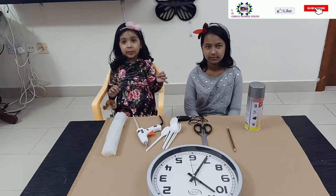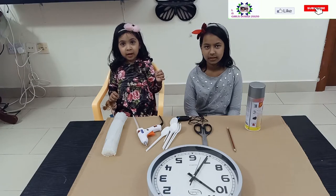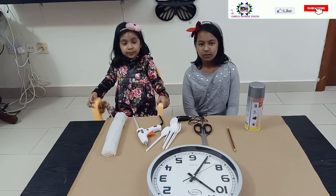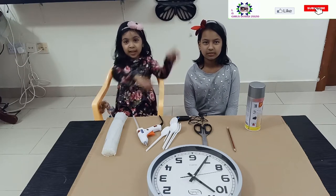Hello everyone, welcome to our channel in Little Dubai. My name is Liva. Today we are going to decorate a wall clock. So let's begin.